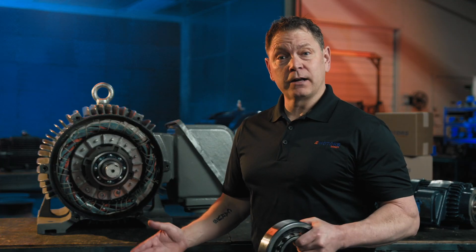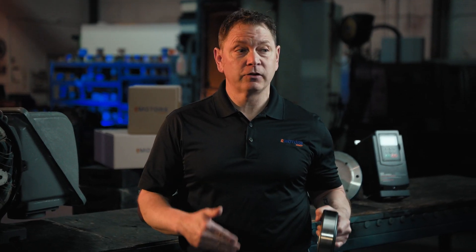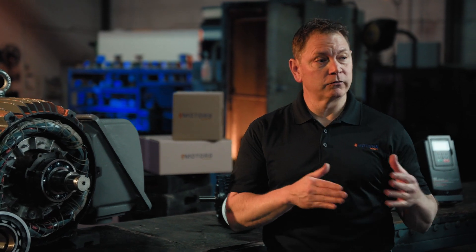Industrial motors often come standard with ball bearings, which are great for handling light loads and high speeds. However, roller bearings are typically used in applications that involve heavy loads, high radial forces, or where durability is essential. They have a larger contact area and can distribute the load over a larger surface area.